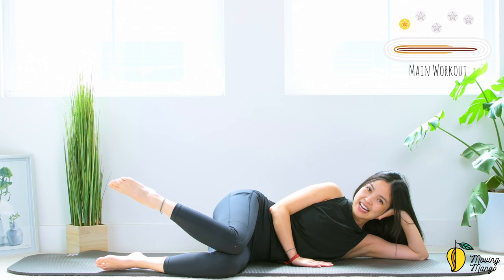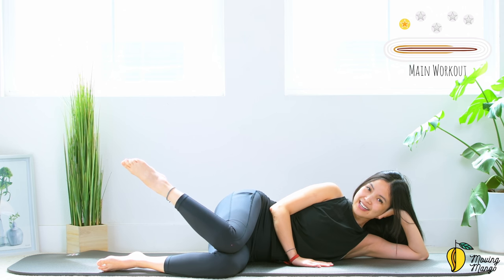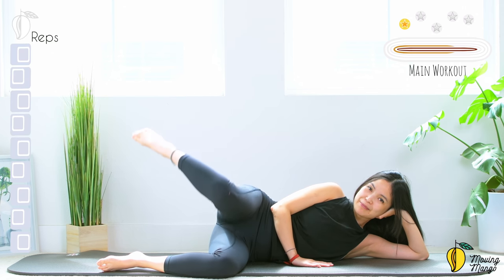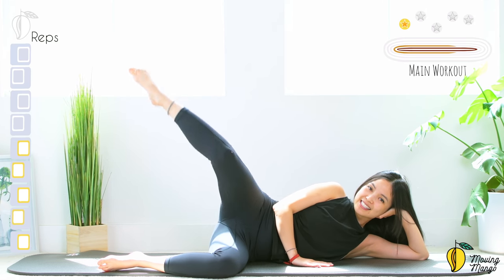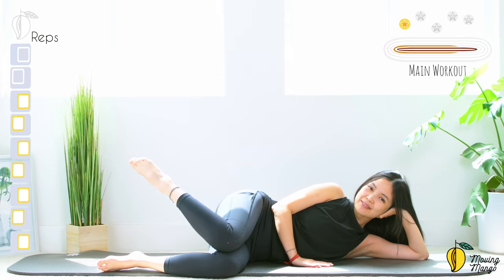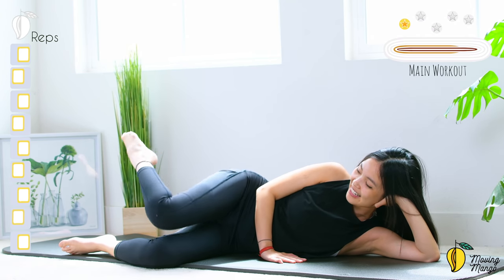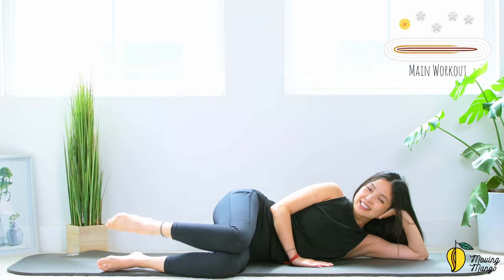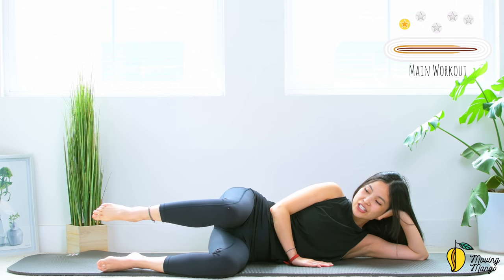Now engage your core, lift your heel higher than your knee, reach your leg as high as you can and bring your knee towards the center. Ten times: ten — belly button in. Nine — always keep your heel high. Eight — that's amazing, reach a little bit further. Seven, six — lengthen, come back, inhale deeply, exhale deeply. Three, two — last one, lengthen, come back. Knees and heels down, shake your hips and exhale deeply.